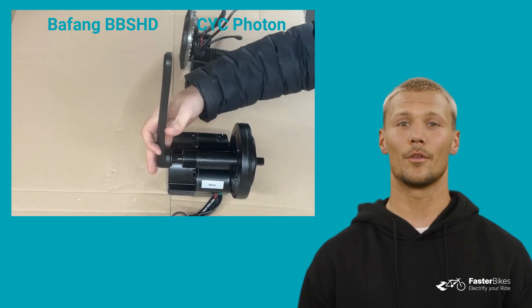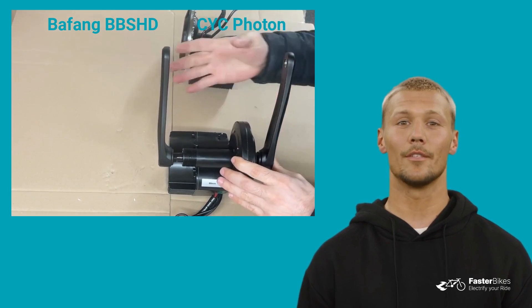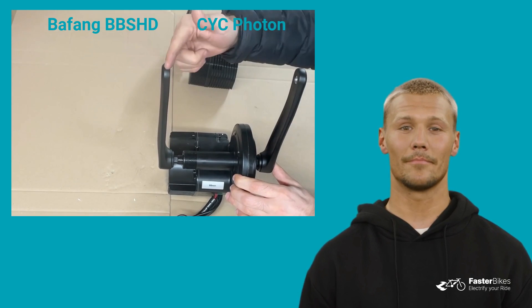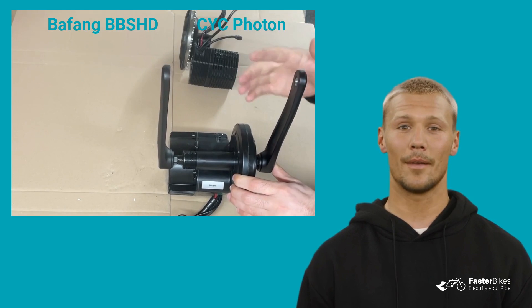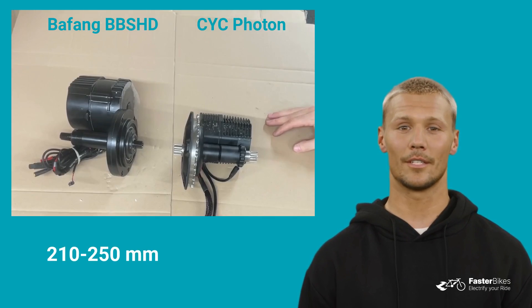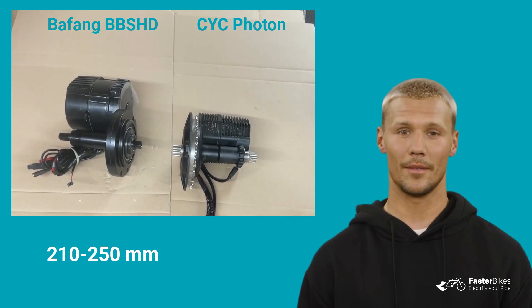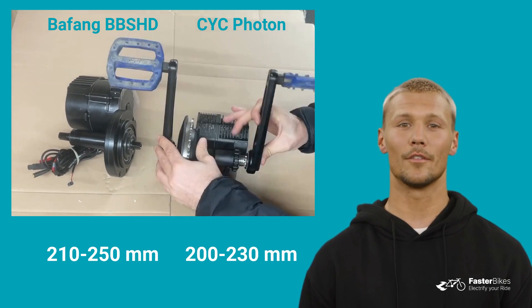Let's talk about crank offset or Q-factor, which is the distance between both crank arms measured at the pedals. The Q-factor for the Bafeng BBSHD is between 210 and 250mm, while for the CYC Photon it's between 200 and 230mm.